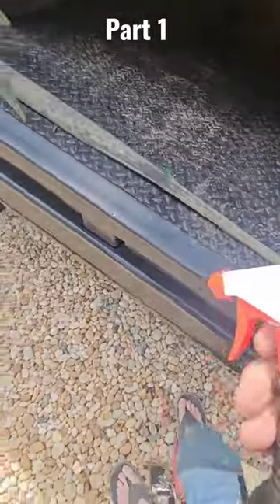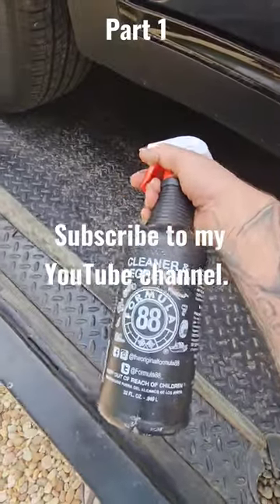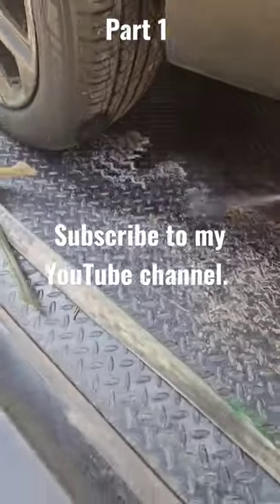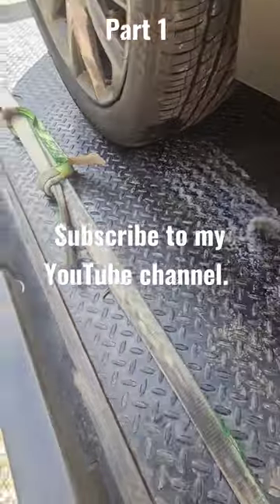Anyways, I'm going to go ahead — I had a subscriber recommend this. He said that there's no other way to go than this stuff right here. So I ordered it as soon as he brought it up. This particular subscriber's got, I don't know how many years of experience, but it's a whole bunch.